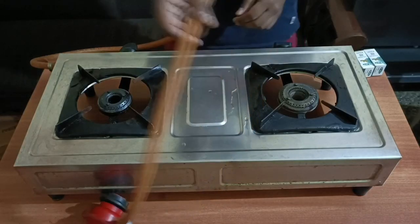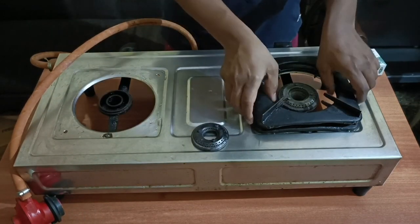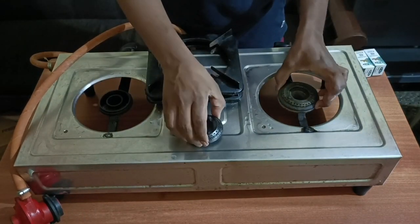Hi! In this video, we are going to talk about the valve in an almost 15-year-old stove. The stove has been used for 15 years.